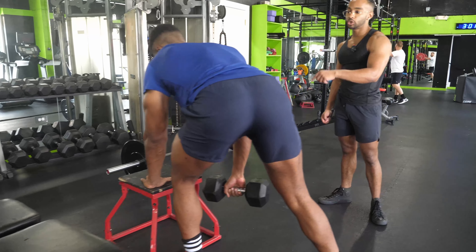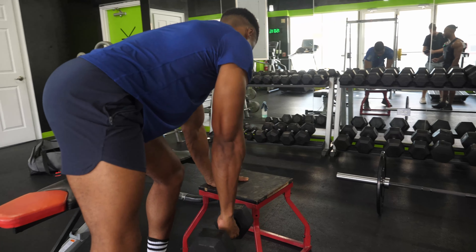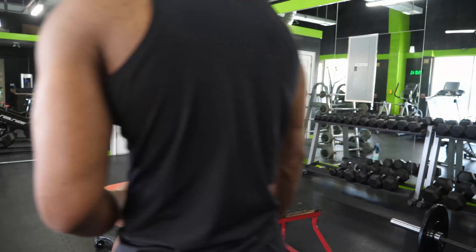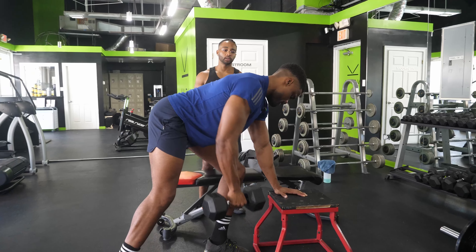You can use a bunch of different things to brace up against — a box, a bench, one of those plyo boxes, whatever you've got available. Some people use the dumbbell rack; I would not advise that because you're going to be in everybody's way, and that's not polite.